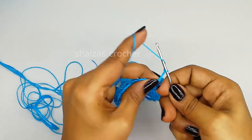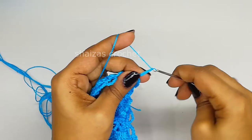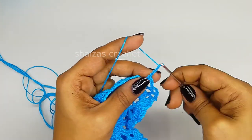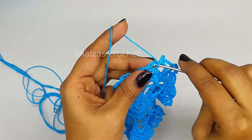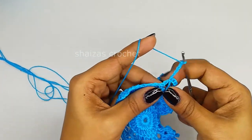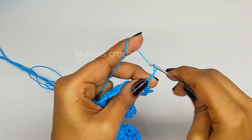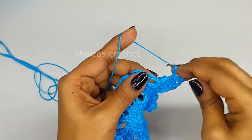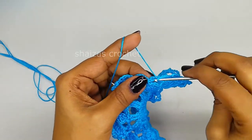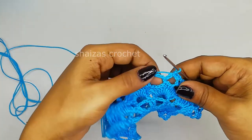Chain 5: 1, 2, 3, 4, 5. Inside this we will make one single crochet. Chain 5 into the next arch, we will make one single crochet. Chain 5 into the next arch, we will make one single crochet. Chain 5 into the next arch, we will make one single crochet. Same like this we are going to continue until we get our desired size for our project - chain 5 into the next arch, one single crochet. At the end of this round I'll show you how to move to the next round.